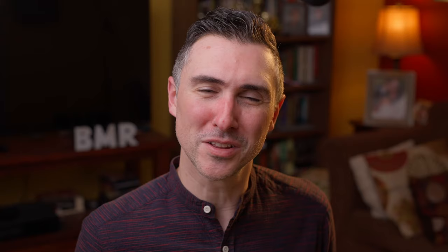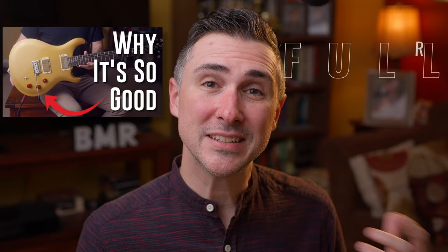Hey everyone, I'm Dave with Beast Made Reviews, a channel dedicated to reviewing quality at different price points. I love guitar. If you watched my previous video on PRS about the SE DGT, then you know that I have a long history of really loving PRS guitars. Even though I don't own one personally, I really love the brand.